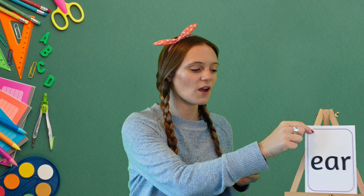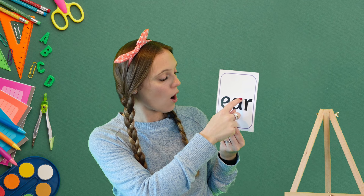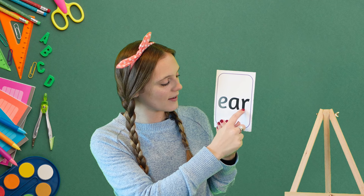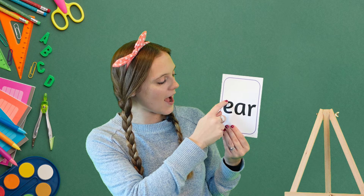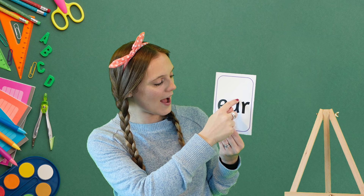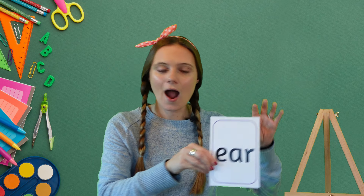Magic fingers, are we ready? And start: here, across, up, round and down — start at the top, all the way round and down — start at the top, all the way down, up and over. Excellent! Let's do it one more time. Magic fingers: here, across, up, round and down — start at the top, all the way round and down — start at the top, all the way down, back up and over. Well done!